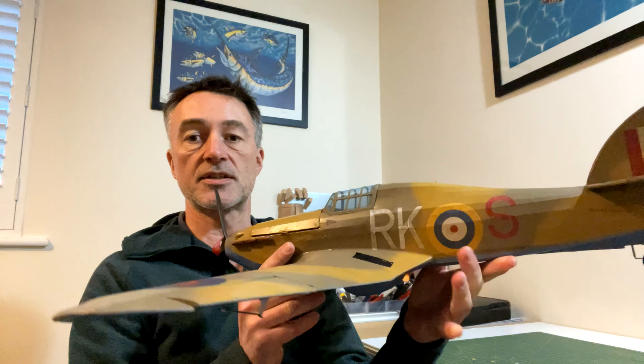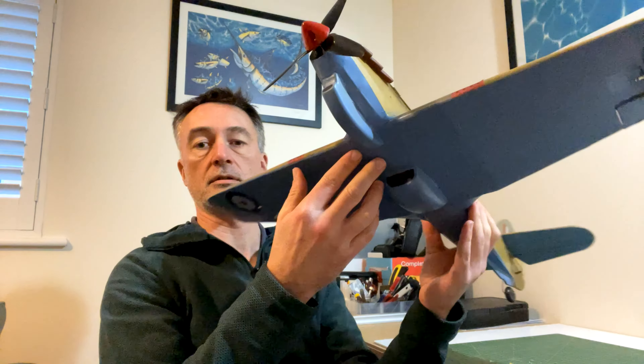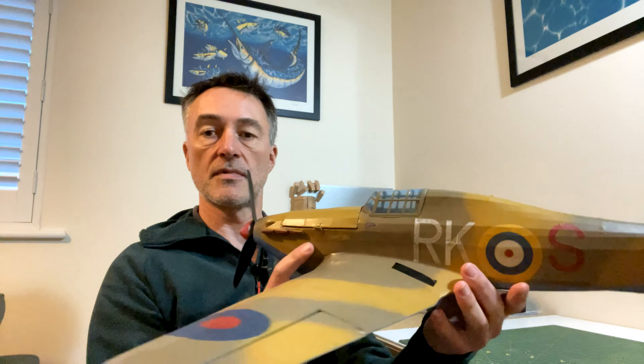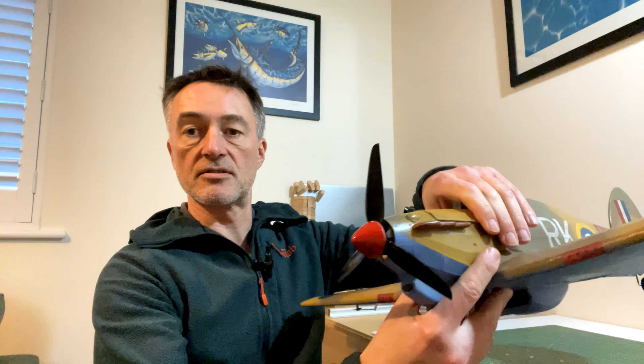It's got a satin varnish with all the decals sealed in, the prop and spinner fitted, push rods all fitted, and it's all tuned up. I think it looks a lot better with the satin finish to be honest. It comes in at 223 grams without the battery and 300 grams with the battery - so not too heavy. I'll still need to put my operator ID on it because it's over 250 grams.